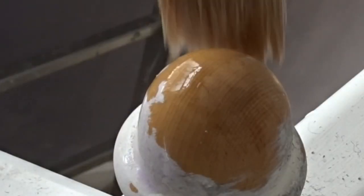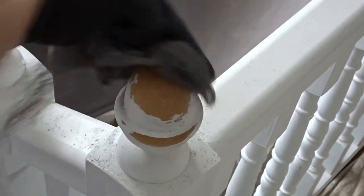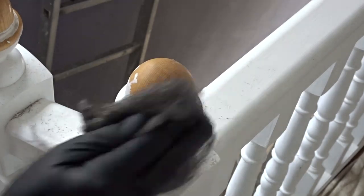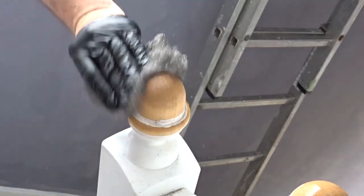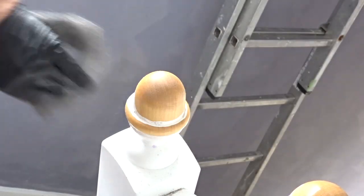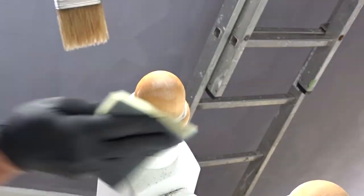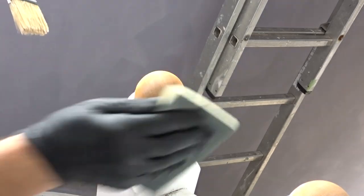The liquid will evaporate quite quickly so you have to keep reapplying it, and once the stickiness has gone, that's what we're looking for. I'm going to give it a quick sanding with the sanding pad just to get it nice and smooth and break the surface tension.